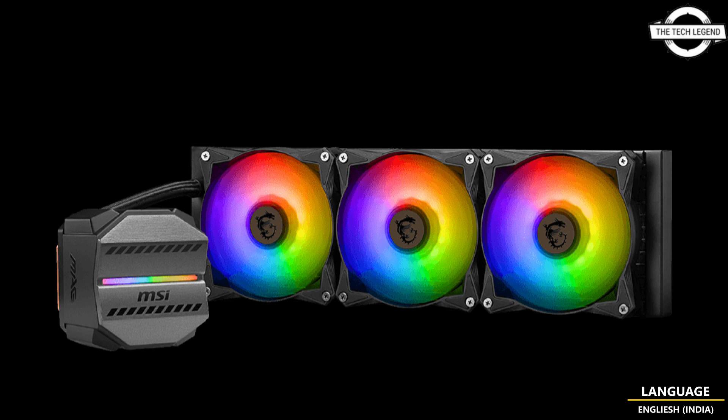Regarding pricing, the M240 model will cost $89 USD and the M360 model will cost just $99 USD. If you like this video, please like, share, and comment, and don't forget to subscribe to the channel and press the bell icon.